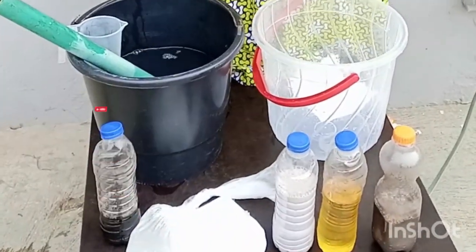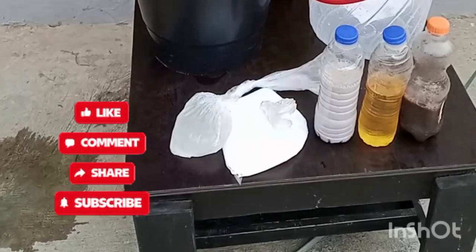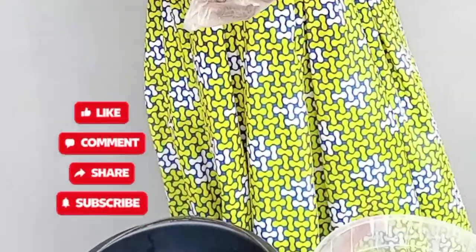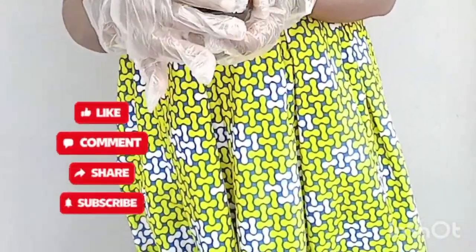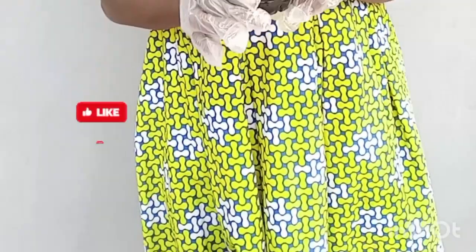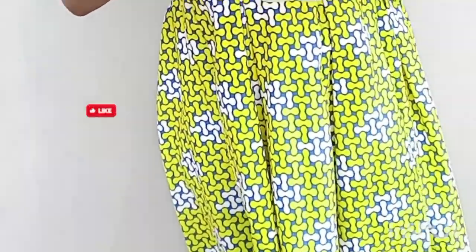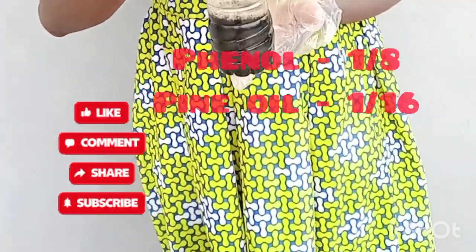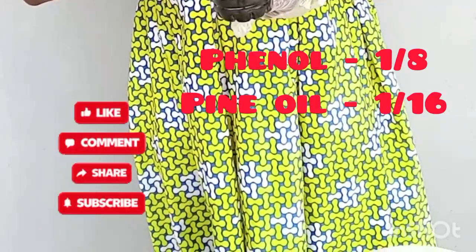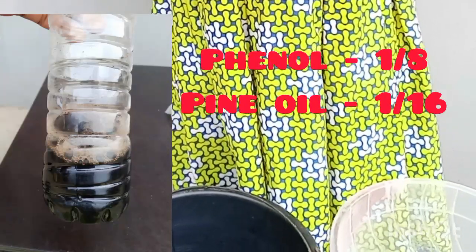Here I have my phenol and my pine oil mixed together. Phenol is a very powerful chemical, so if put in a weak bottle it can burst it unless you have a stronger bottle. What they do most times in the market is mix both of them for you. My phenol here is 1/8 of a liter, while my pine oil is 1/16 of a liter. Both phenol and pine oil are disinfecting agents.